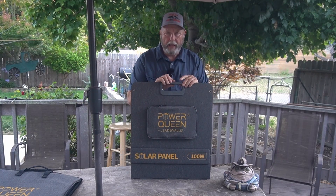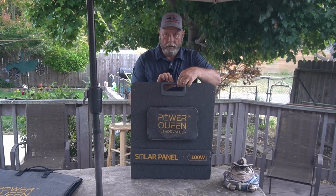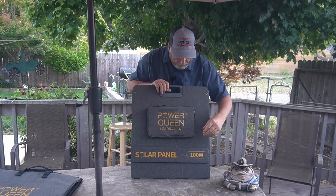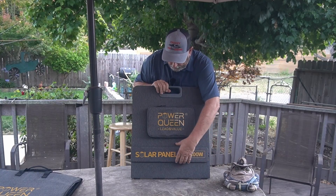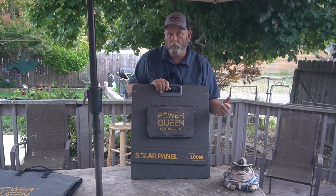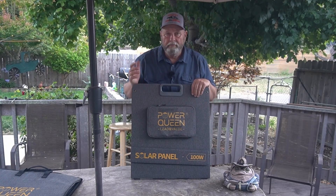If you notice, it has its two handles up here. The handles have magnets in them to hold them together. It also has these legs — same thing, magnets hold these in there. The magnets could be just a little bit stronger, but they hold well enough, and once it's in the bag it doesn't really matter.